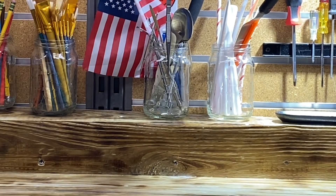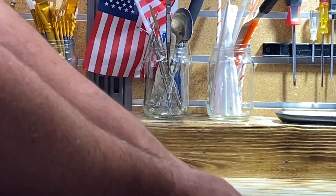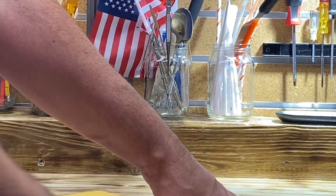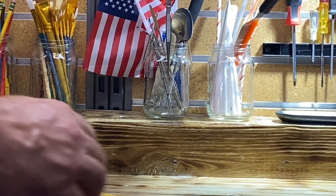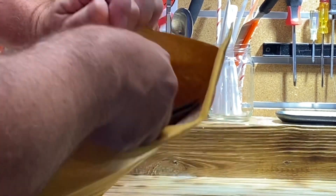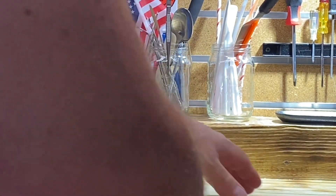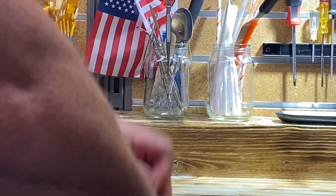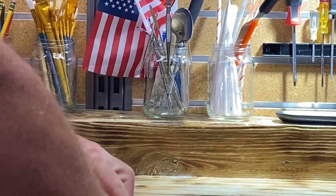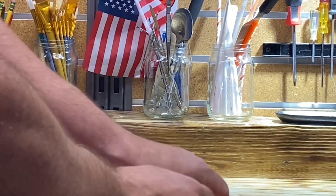Okay guys, this is a pure comic unboxing. There's nothing secret about it, nothing mysterious about it. It is a golden age Wiz Comics that I bought from eBay. I'm happy with the price that I paid for it, and I just want to show it off. That's it. What do you say, Angelo? Sometimes you just get some nice books that you want to show off. Is that correct? Yep.